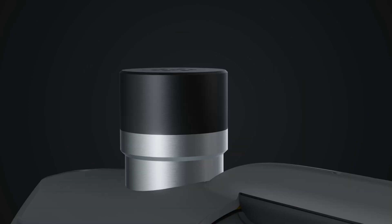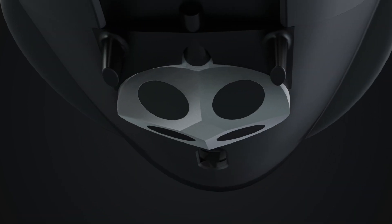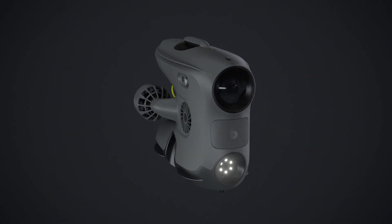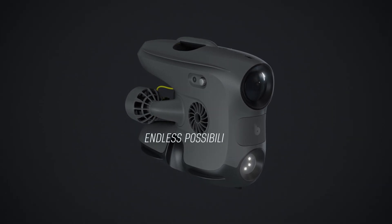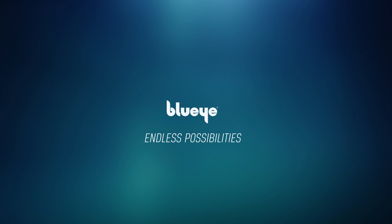Lights, sonars, camera, manipulators, positioning systems, and sensors — the BlueEye X3: endless possibilities. Learn more at blueeyerobotics.com.